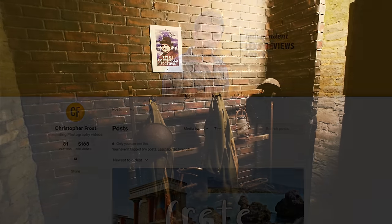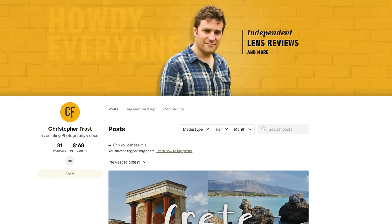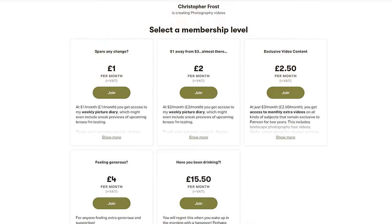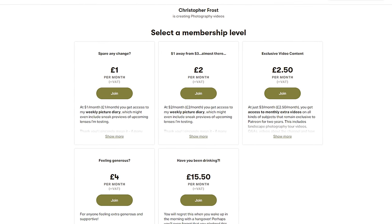Thanks for watching everyone, and a huge thank you to my Patreon supporters for their generosity in keeping this channel going. I love putting out extra content and early access videos for them — check it out in the description below, and ciao for now everyone!